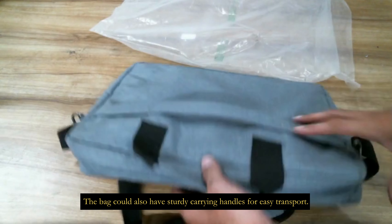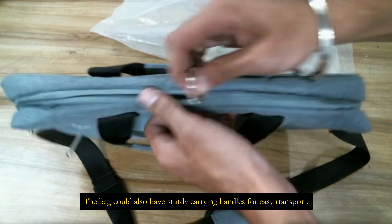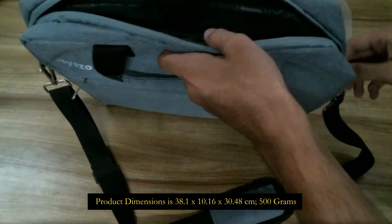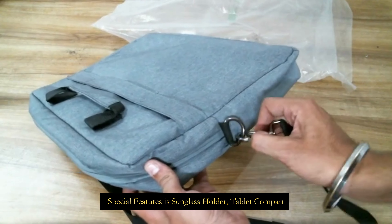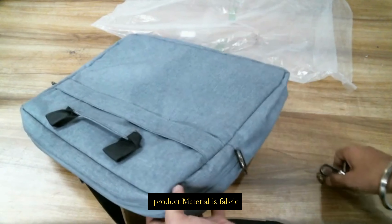The bag also has steady carrying handles for easy transport. The color is grey. Product dimensions are 38.1 x 10.16 x 30.48 cm and weight is 500 grams. Special features include a sunglass holder and tablet compartment. Product material is fabric.